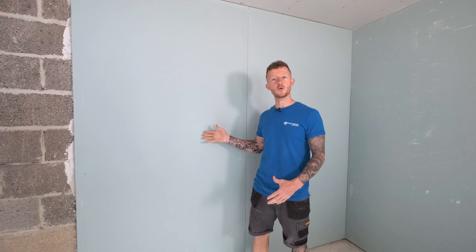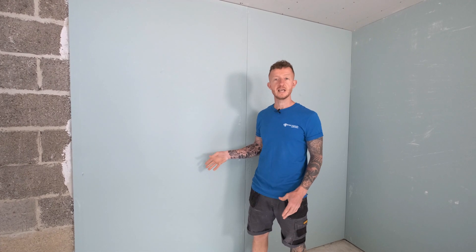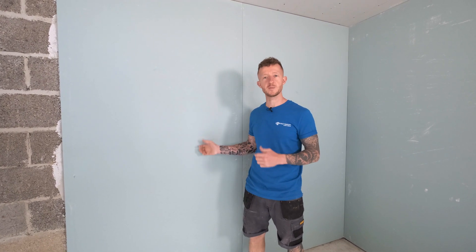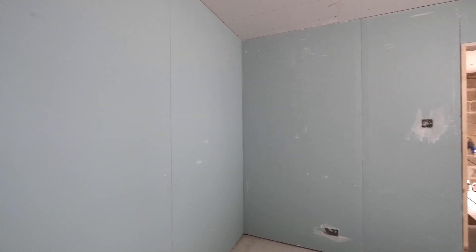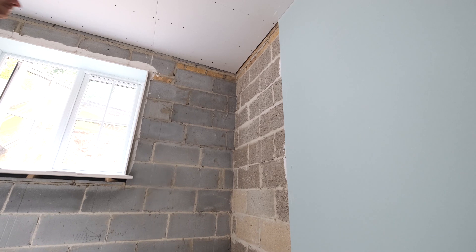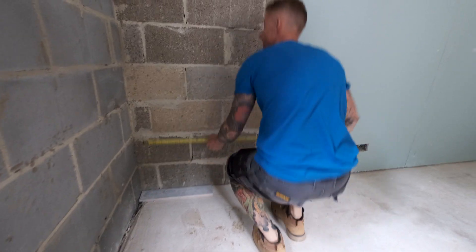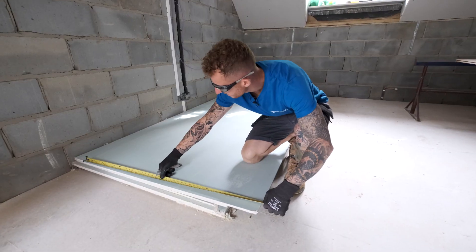This is Gyprock Moisture Resistant Plasterboard. It consists of an aerated core with water resistant properties bonded with strong paper liners. MR boards are suitable for dry lining in internal areas which are prone to moisture. They can be tiled upon in higher moisture areas and they can be used externally as soffits in sheltered areas. I've still got one board left to go so let's get it cut and I can get it stuck on.